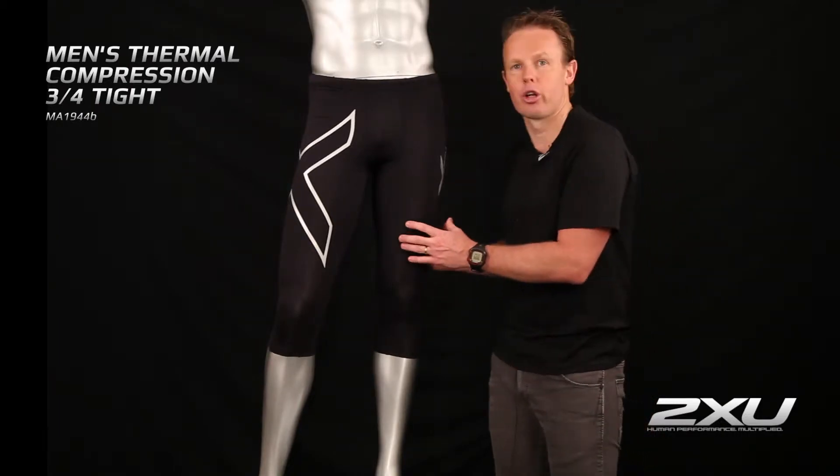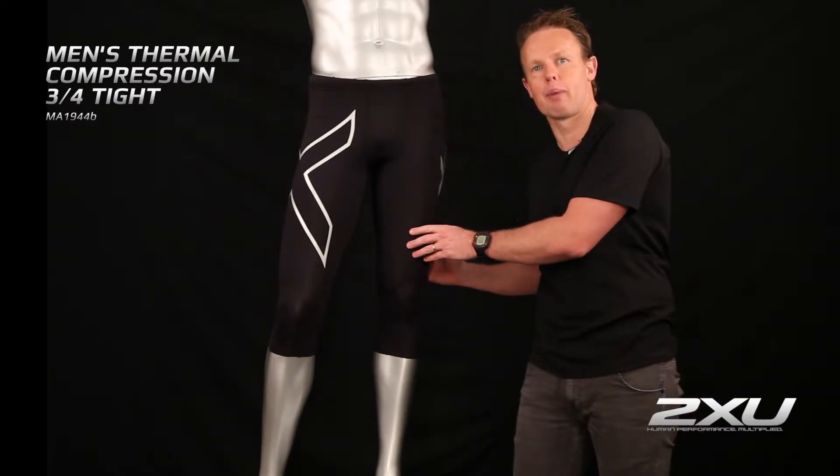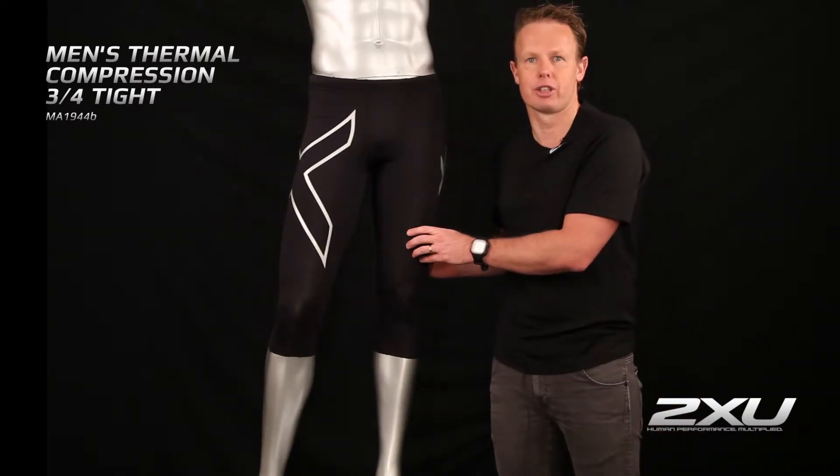This tight is made utilizing our Pirewix Flex brushed fabric. The Pirewix Flex brushed fabric comes with a 70 denier lycra and vista yarn.